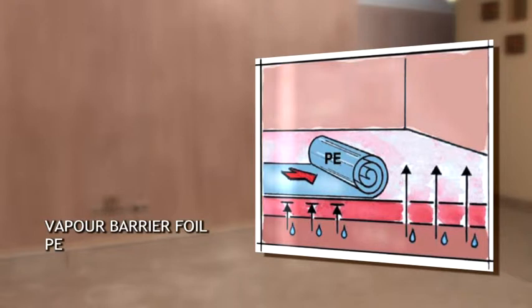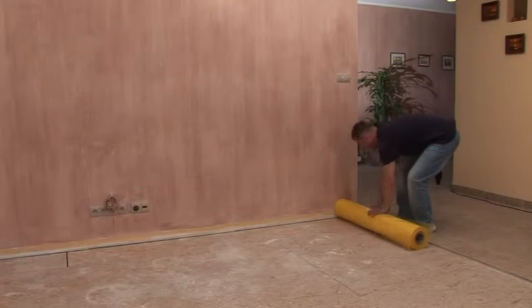Vapor barrier foil should be laid in overlap on such a prepared subfloor and glued down with damp resistant tape.